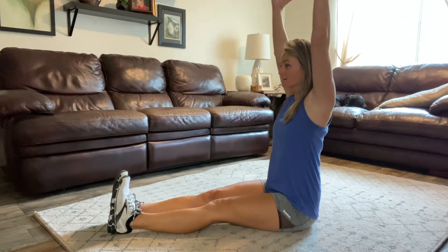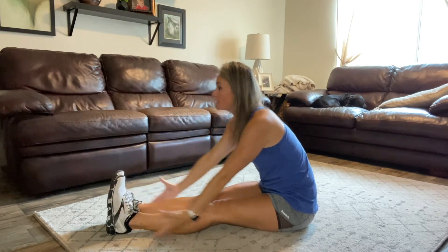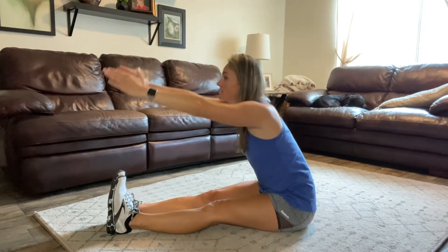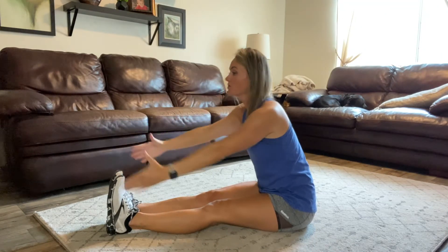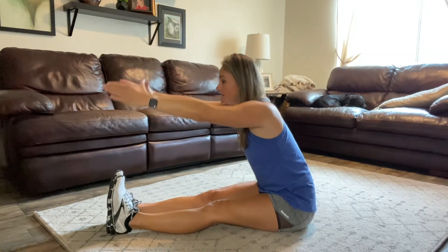Deep breath overhead. Pinch forward. Swoop towards the feet and back up. Pinch forward — just a little dynamic, no bouncing. It's just a little movement warming up through our legs a little more in the hip flexors. Back down.